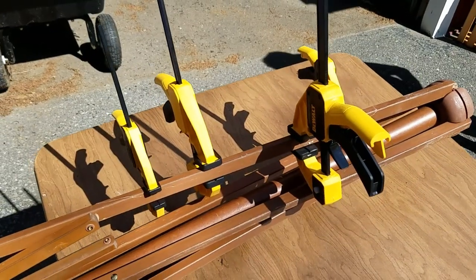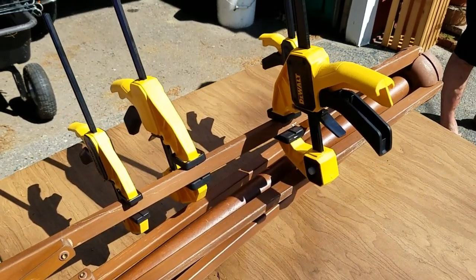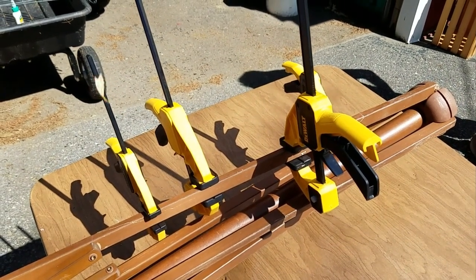There it is, all glued up and clamped with Titebond Three. Cleaned all the squeeze-out with a wet towel and we'll check that out in 24 hours. On to the next project.